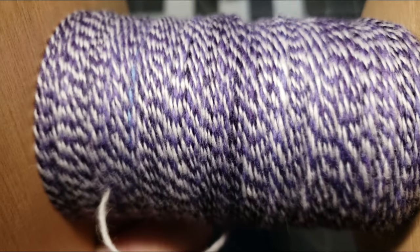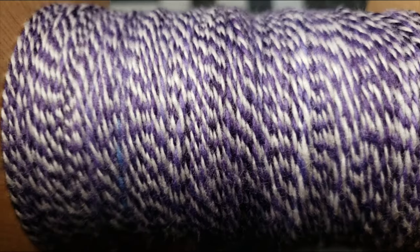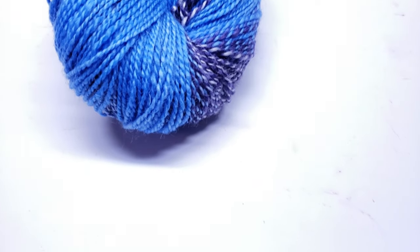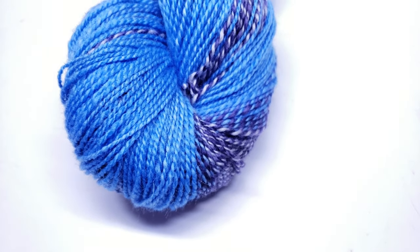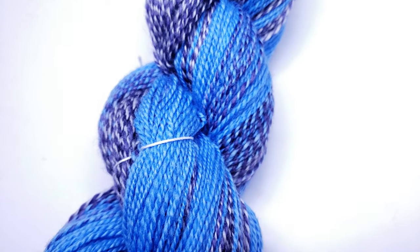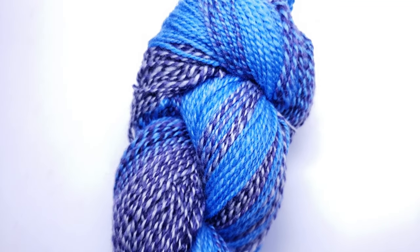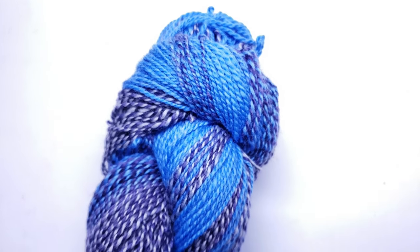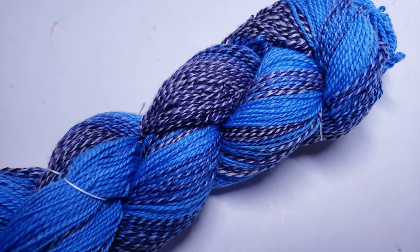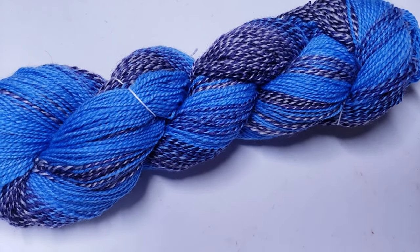I normally let it sit on the bobbin for about 24 to 48 hours, but this time I only let it sit for about 12 hours. Here is our finished skein of yarn - I think the marled and the solid sections go pretty well together. Let me know what you guys would make with this skein of yarn. I myself am leaning towards something around the neck, maybe a shawlette or a little scarf.